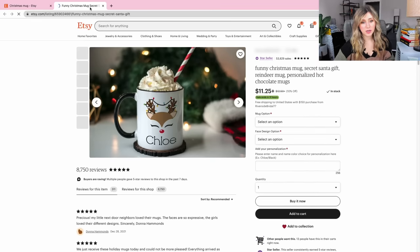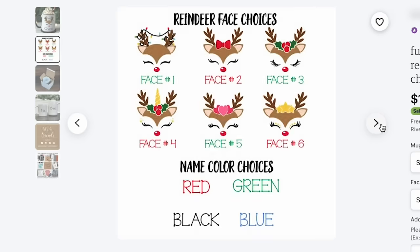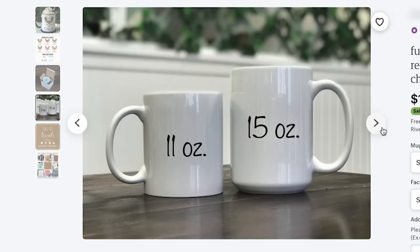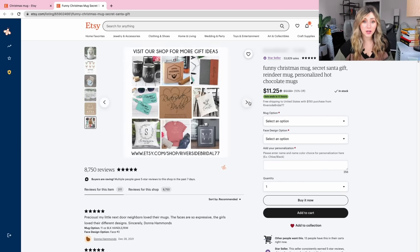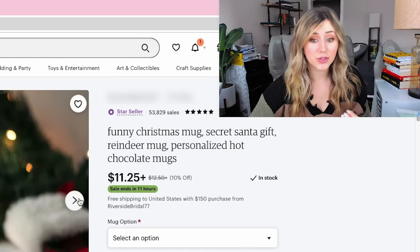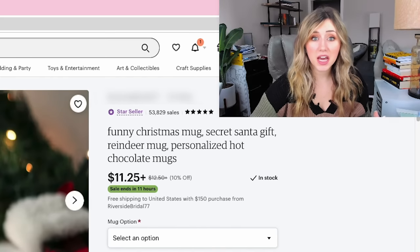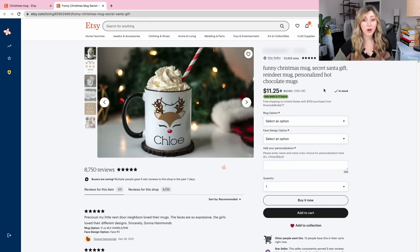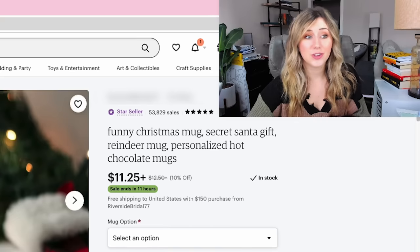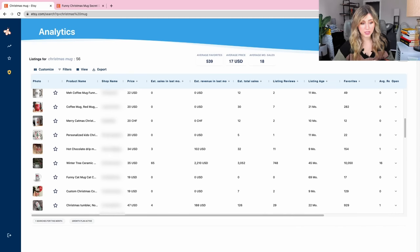This funny Christmas mug looks like it's kind of winning as far as sales go. It's a personalization mug, and personalization mugs are really great during this time of year. If you have the time and capability to do personalization mugs, this is a really good niche to go into. So today I think we're going to do more of a personalization-type mug because it looks like this is what really sells around the holiday season, especially as gifts for maybe a mom, dad, uncle, or a sister who loves coffee — or even hot cocoa type items.